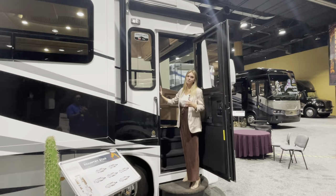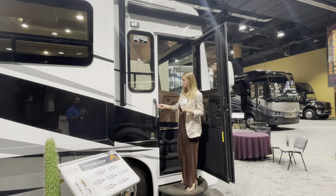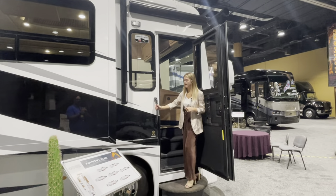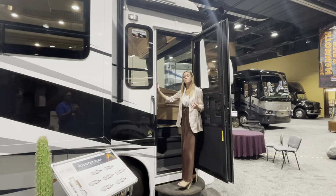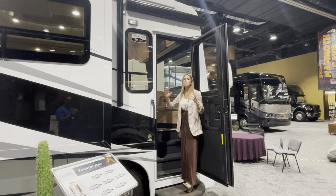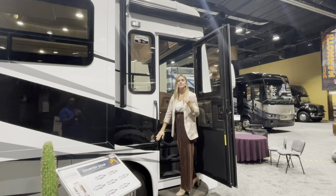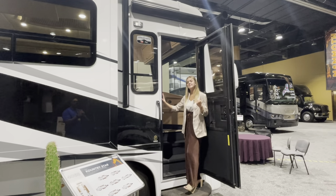Before we enter the new 4068, I want to point out a few things in the entrance. You're going to have an assist handle with a key lock. Some people call in and ask what the 4068 actually means: the first two numbers, 40, are the length of the coach, and 68 is the actual floor plan. Let's take a look inside.